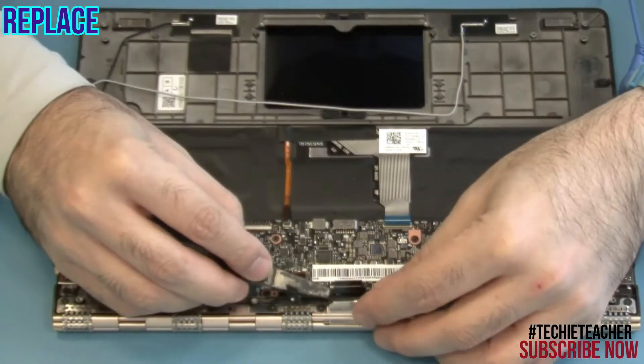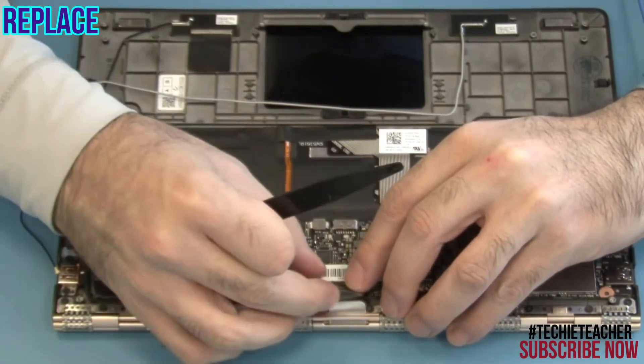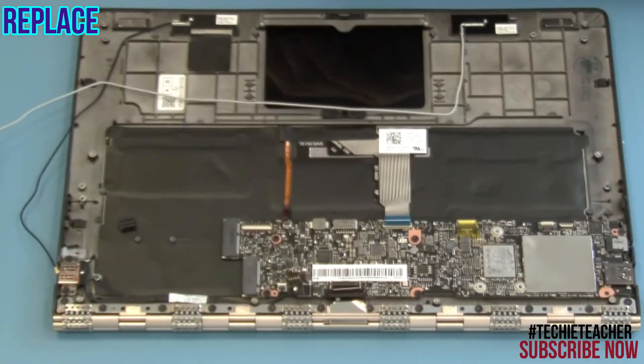Connect the LCD cable, the power connector cable, the backlight cable, and the keyboard cable. Install six screws.